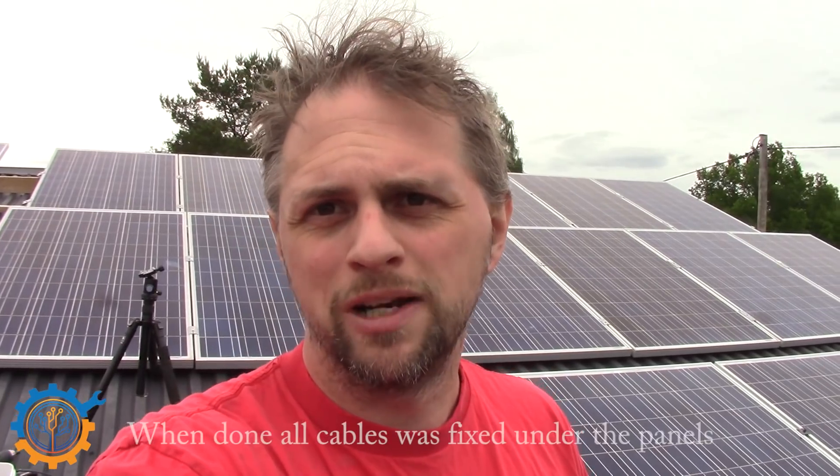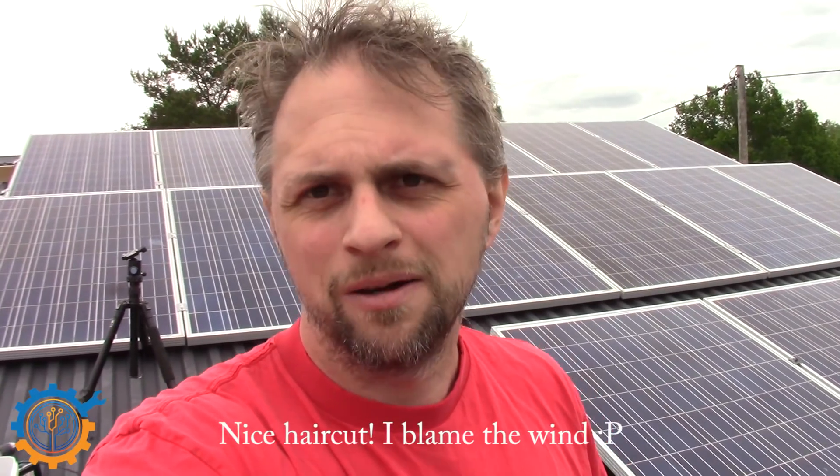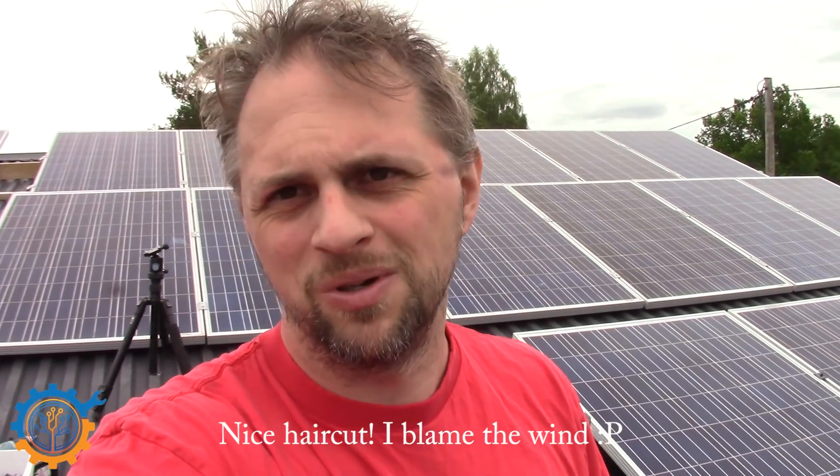Thank you guys. Another one of my exciting episodes is over. Today we mounted two more panels on the roof, and they are there. It's a simple installation, but I still want to show you that anyway, because I haven't had much time to do simpler videos lately. And of course, I didn't fall down the ladder this time — but at the same time, be careful. Running up and down the ladder and to the roof like I do here may not be the best way to do it. You should have safety gear.